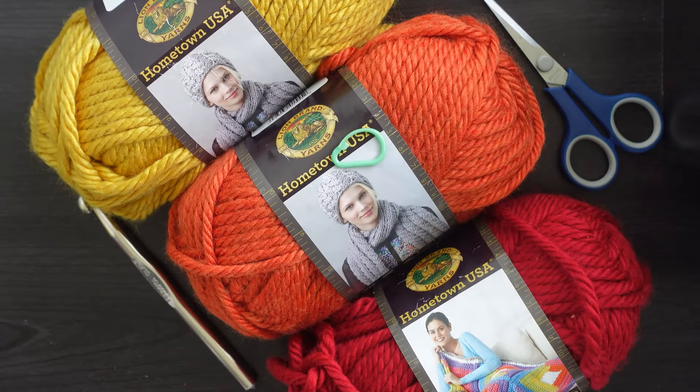Hello everyone, welcome back to Atreyu Crochet. As promised, in today's video we will be making a hat. It's going to be a continuous rounds hat, but it probably won't seem like it because we will be changing colors so frequently — pretty much after every round for a while — so hopefully you'll still grasp the concept of continuous rounds.